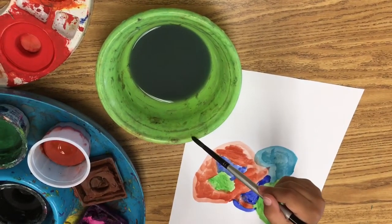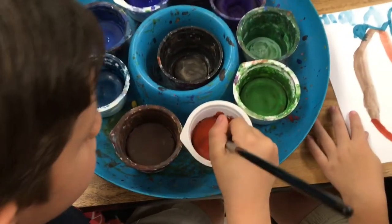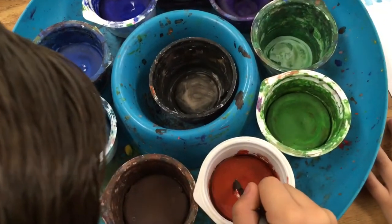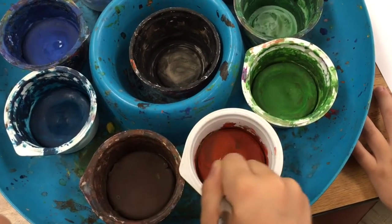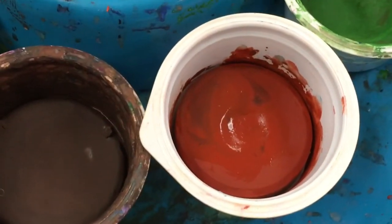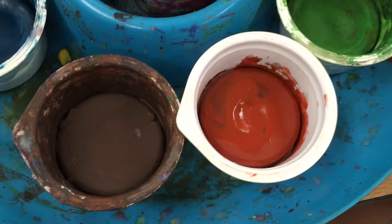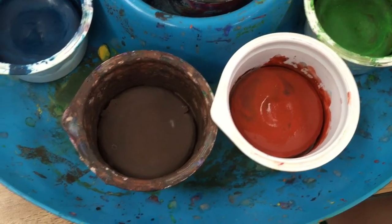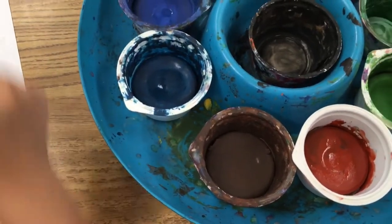Then we touch the edge of the dish gently with a kiss. If we don't wash our brush well enough, you'll see blue or other colors appearing when you stir. That tells our brain: I need to wash my brush more. So wash your brush more before you go back into that brown paint.